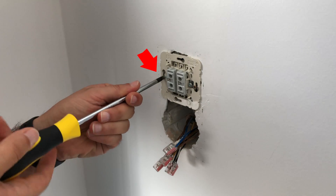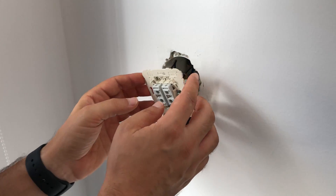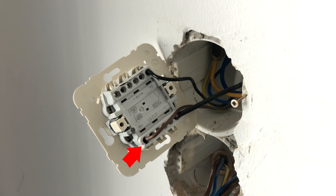Then unscrew and remove the switch from the wall and gently pull it out. Here you can see the up, down, and line wires that we will remove from the switch and connect to the Shelly.